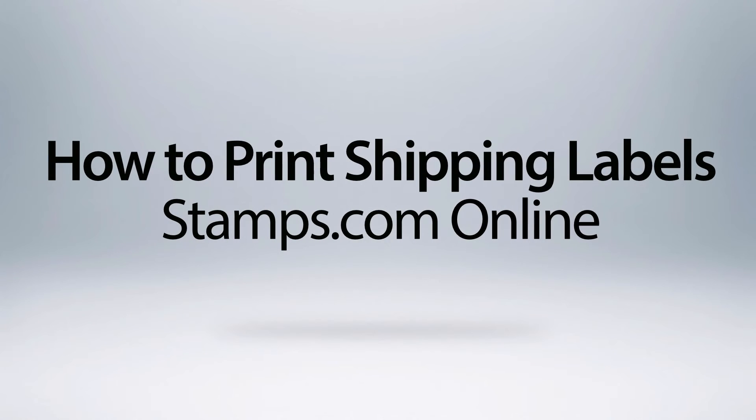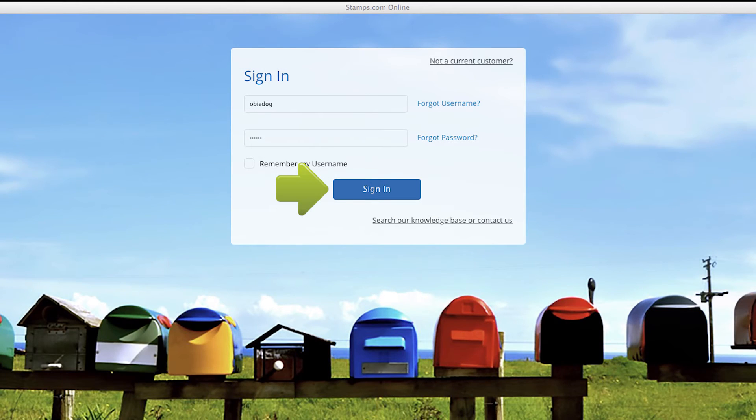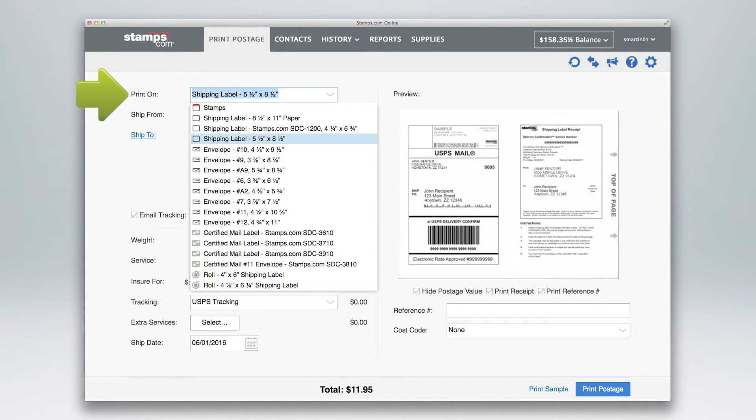How to print shipping labels with Stamps.com online. Sign into your account and select Print Postage. To print a shipping label, open the Print Postage drop-down menu.